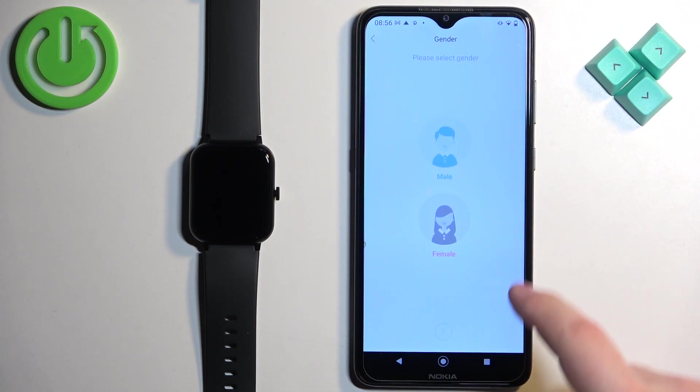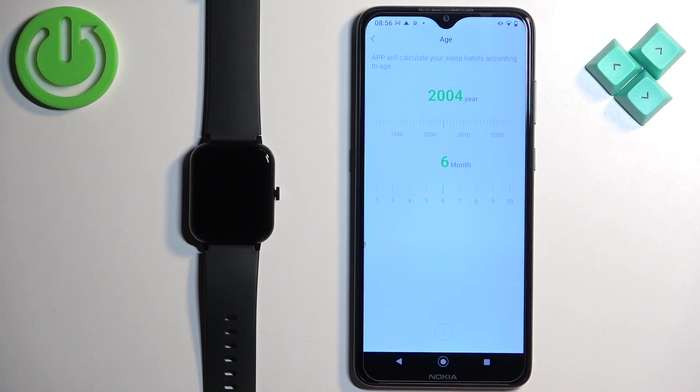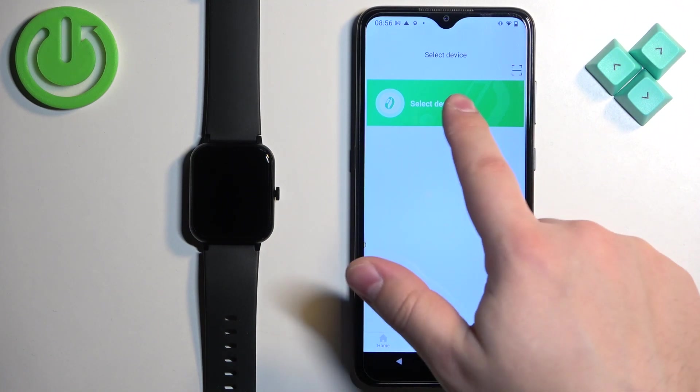Here we can set up the profile. Once you're done with the profile, you should see the device page. Here we can tap on select device.